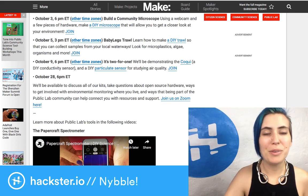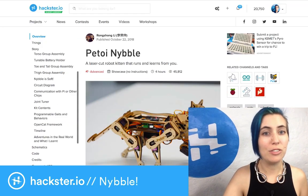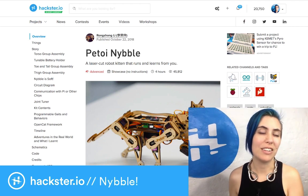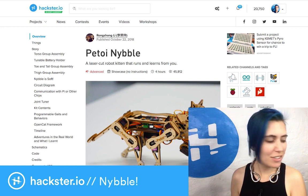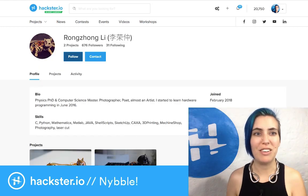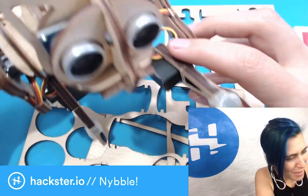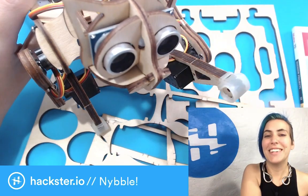You can also follow Rongjong on Hackster — just click on his username. We got a chance to meet him in person, I believe it was last year, and he just seems like an incredibly patient and awesome university teacher. Say bye, Nibble. Have an awesome day and hack on.